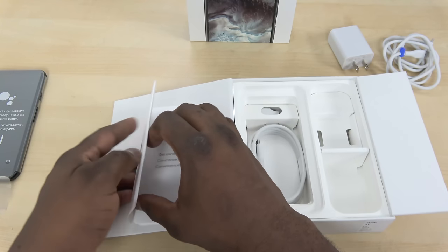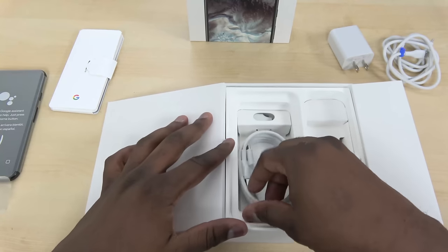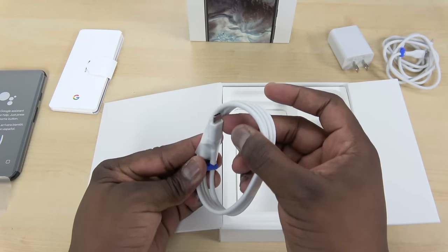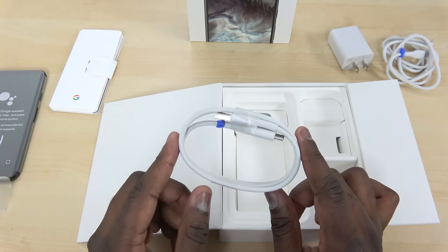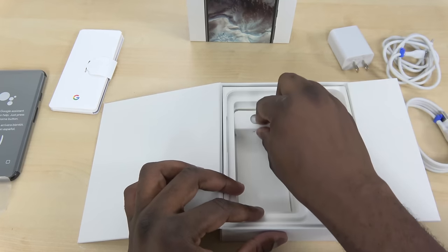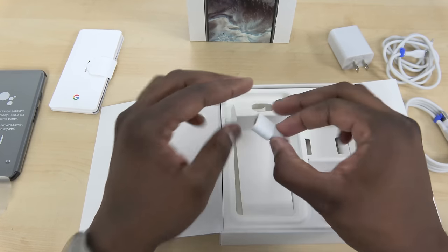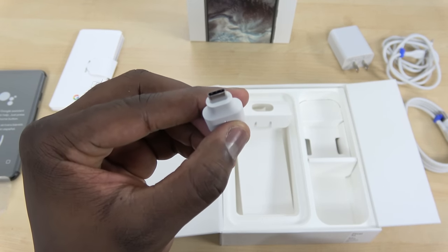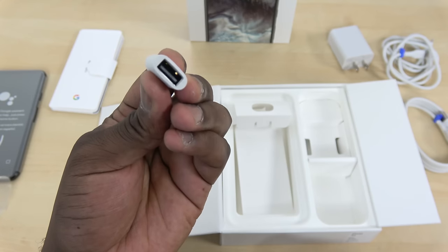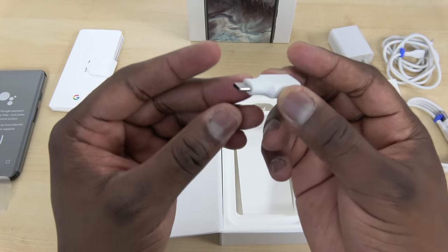Below that, you have a USB-A to USB-C cable, which will be used for data transfer on your device. And then you have this little adapter tool, which you can use for USB to Lightning or USB to micro-USB — whatever you want to use it for — so you can transfer data from one device to another, which is pretty cool.